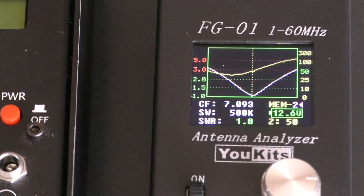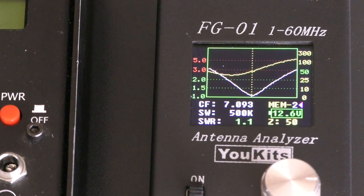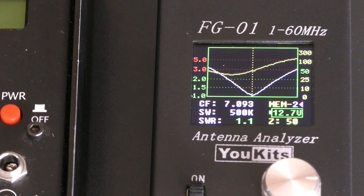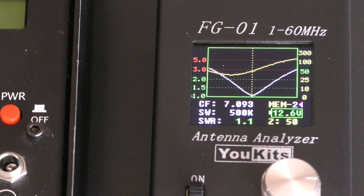As you can see on the left-hand side at the bottom it says SWR, and it's just flickering between 1 and 1.1 to 1. It's showing Z, the impedance, as being 50 ohms. You can see the response of the antenna once it's been through the little matching unit.